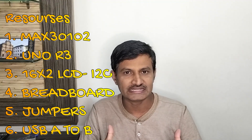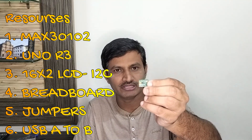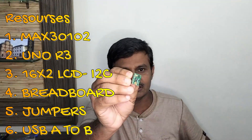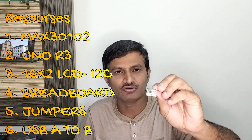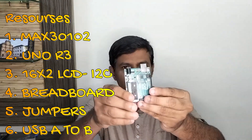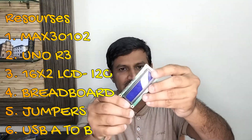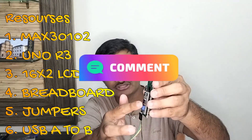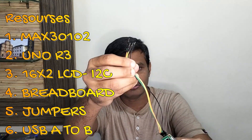So what are the things that are required? The first, most important one will be this dotted board — that is the MAX30102. This is the updated version of the MAX30100. The second most important one will be the Arduino Uno. The third most important one will be the 16x2 LCD, along with an I2C LCD converter. And I have taken female to male connections.